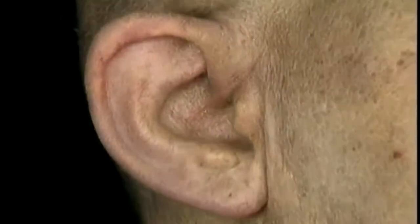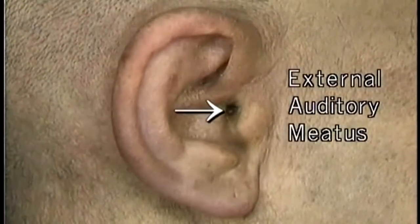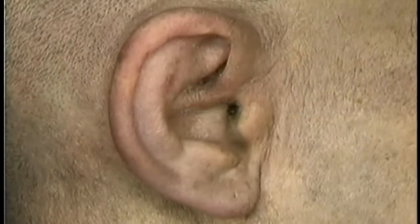The external ear consists of the auricle, which projects from the side of the head, and the external auditory meatus, or ear canal, which passes inwards to the tympanic membrane. We'll look at the auricle first.